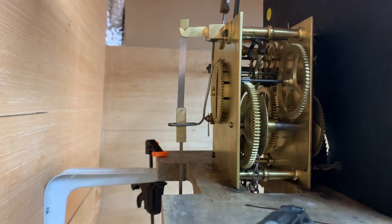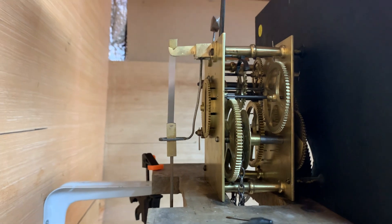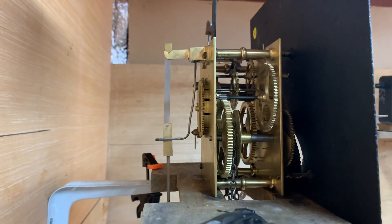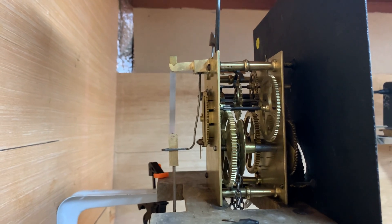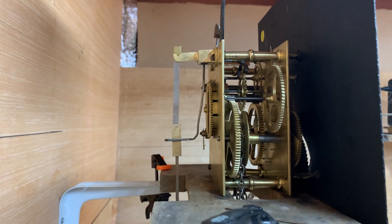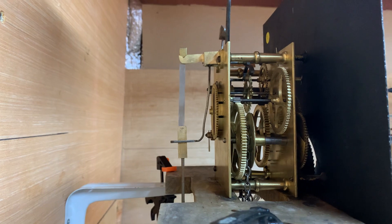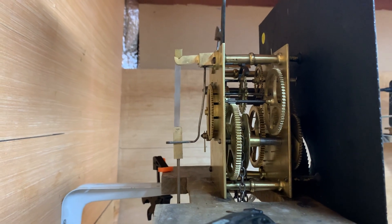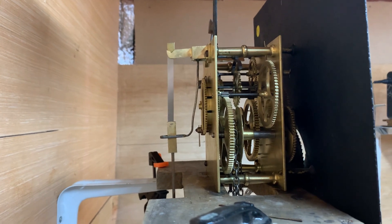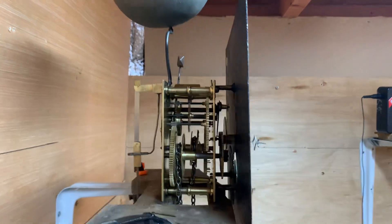We've serviced the movement — it's nice and clean now; it certainly wasn't like that when it came in. That will have been cleaned by hand. We won't put clocks of this age in an ultrasonic cleaner at all — we will clean them by hand. We have a sort of cut-off date: anything from about 1880 backwards we won't put in an ultrasonic cleaner. We'll just hand clean them, and we can inspect them much better that way.